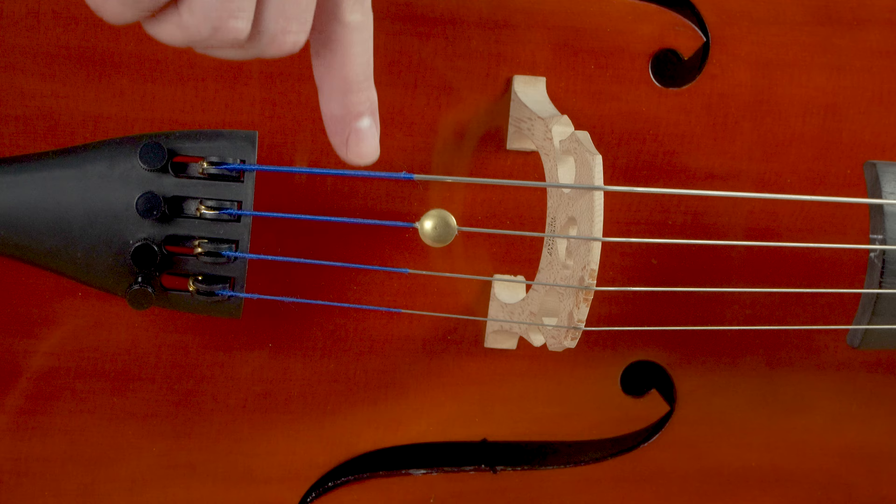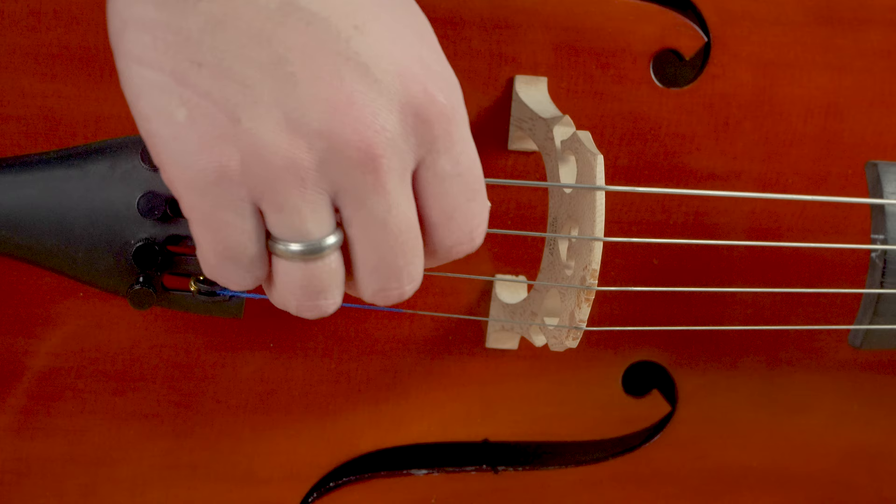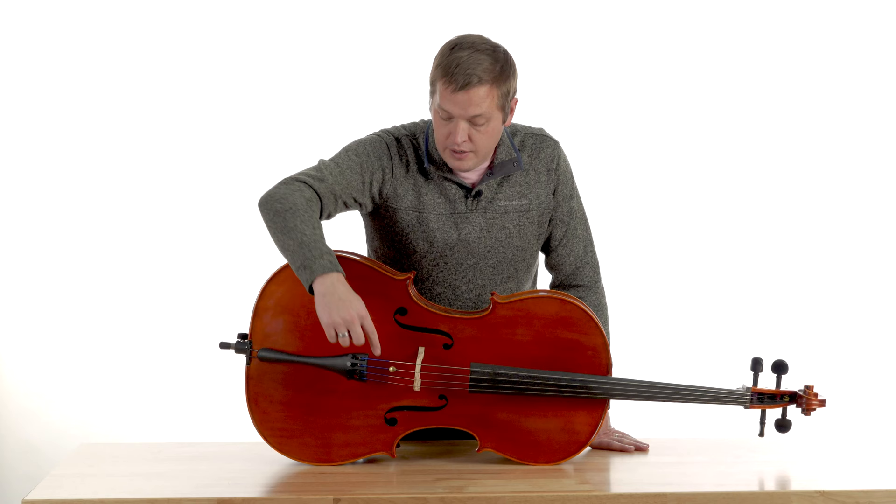This style of wolf eliminator is called a button wolf eliminator. To fix this if it buzzes, you'd unscrew it, insert some sort of foam sheeting on the inside, and then screw it back together to act as a barrier between the wolf eliminator itself and the metal on the string. If you're trying to identify that buzz and figure out if that's the issue, you can put your finger on the wolf eliminator while you play a pitch and see if the buzz stops. They're pretty easy to identify.